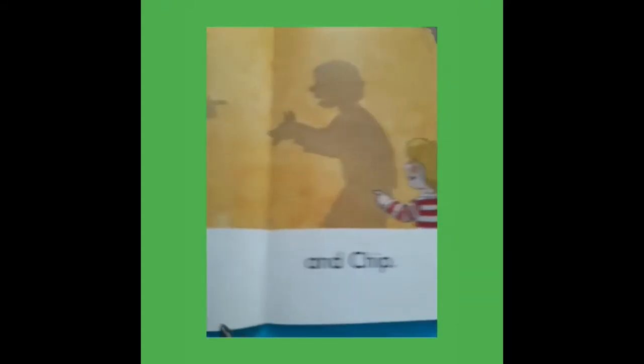Now turn to page number 2. Which word is this? Biff. Today we start our new page — page number 3.